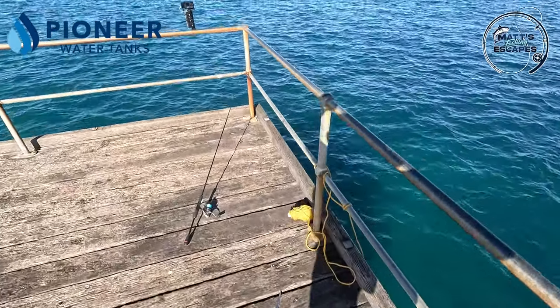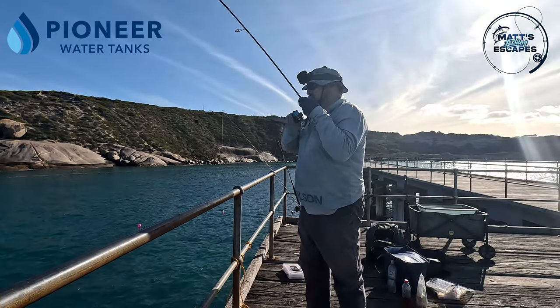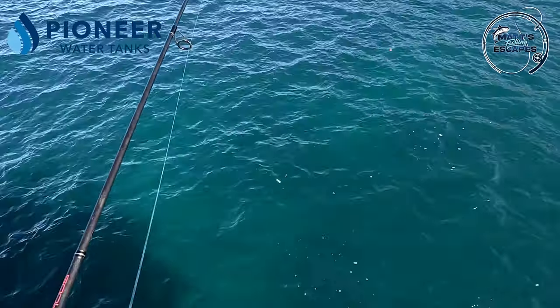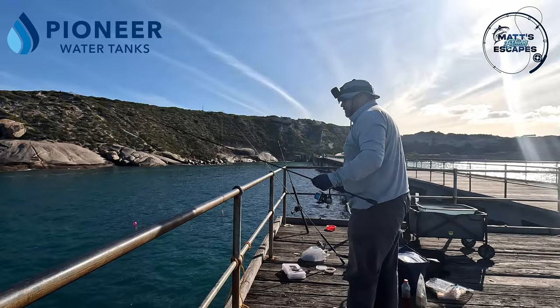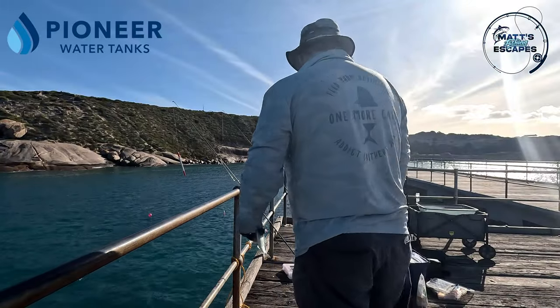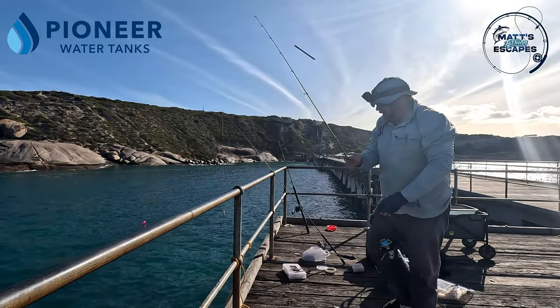I got a couple of fish on there at least - oh, decent size one! No - we got a double header - no, we got a good tommy!